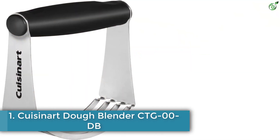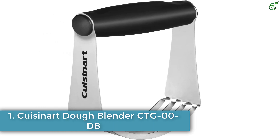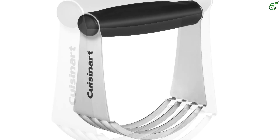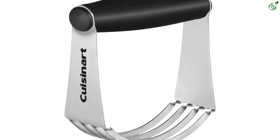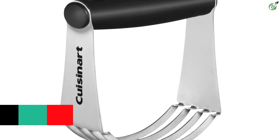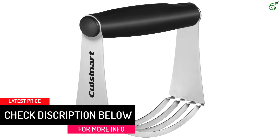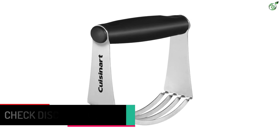Number 1: Cuisinart Dough Blender CTG000DB. This blender features a soft-grip black handle for comfortable use. Its stainless steel blades efficiently combine wet and dry ingredients to simplify your baking process. This blender is dishwasher safe, allowing for easy cleaning after use. It can also be cleaned effortlessly with warm water and mild detergent, ensuring convenience and easy maintenance.